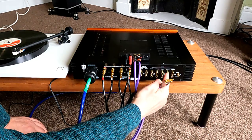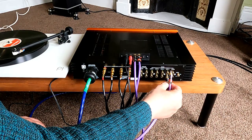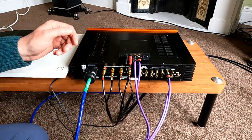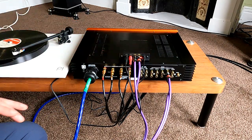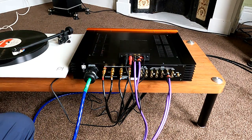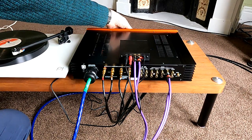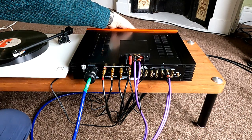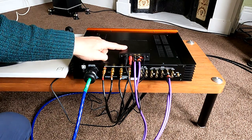So we're plugging the output lead into a line input — labeled input 1, input 2, or whatever it may be on your amp, whether that's CD, auxiliary, or tuner. You also need to power the phono box with a little power supply. You wouldn't normally place the power supply on top of the turntable or amp like that — it can pick up noise, because anything to do with record players is very susceptible to noise. Try to keep things separate if you can. Now returning to the right input — a line input — we should be able to play with proper volume.